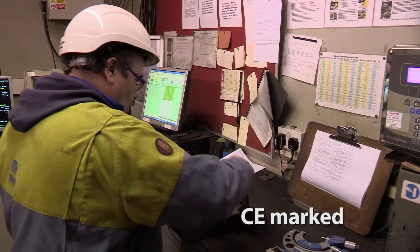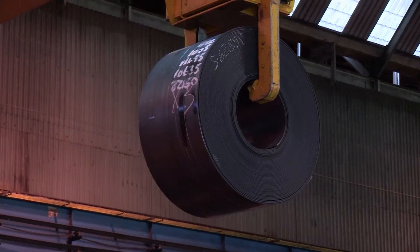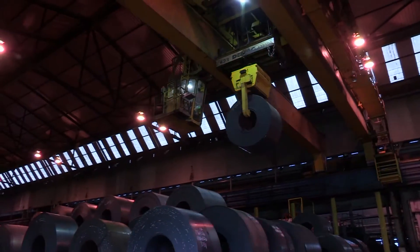All the steel used for the manufacture of Celsius 420 is made in the UK. That includes liquid steel making and hot rolling of the coil. The coils are then shipped to Corby and Hartlepool on trains, so there's absolutely no uncertainty for customers in terms of the source of the material.